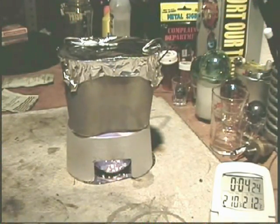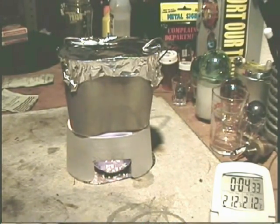210, 211, 212 degrees at 4 minutes 27 seconds. It came to a boil in 4 minutes and 27 seconds. Let's see how long this burns.